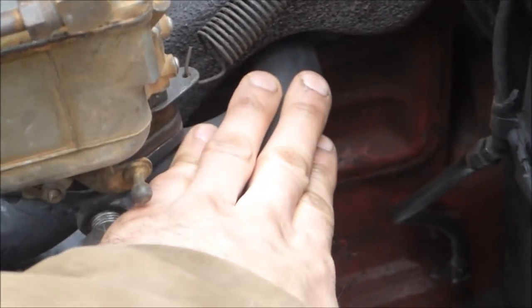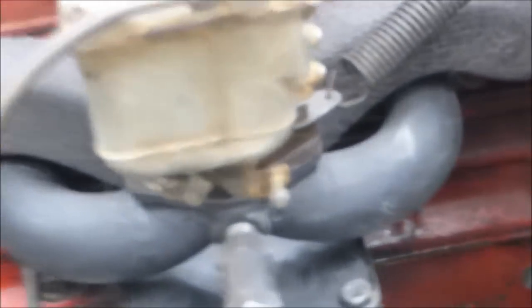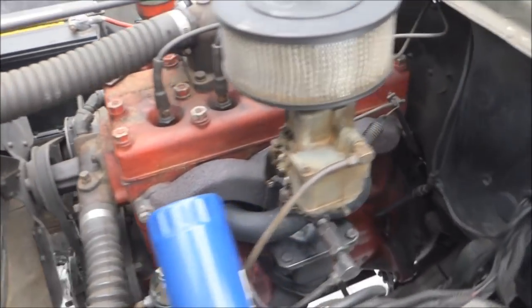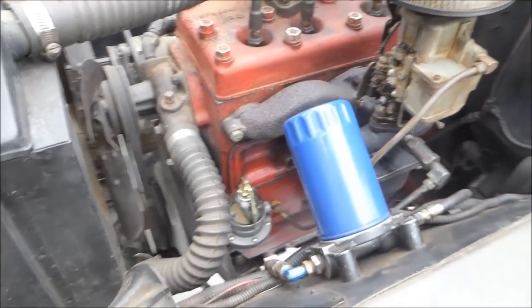You can touch it now without getting burnt - it's probably around 130 degrees. I can't say I've noticed any difference yet, but I'm just driving it off-road and it's the middle of winter, so it's not going to get as hot as it usually does. I'll be testing it more and see if I notice any difference.